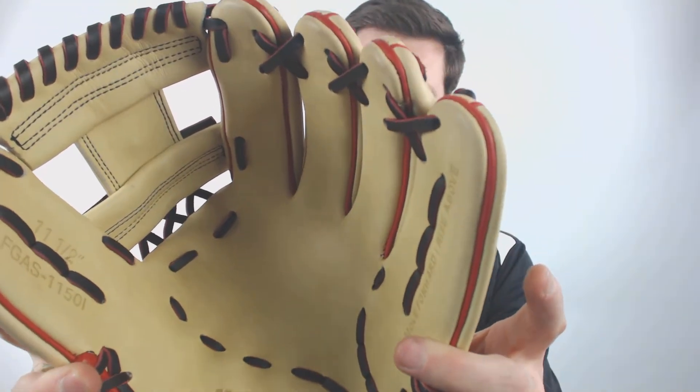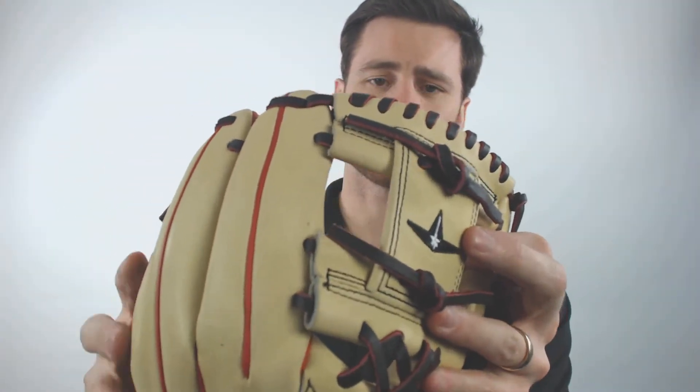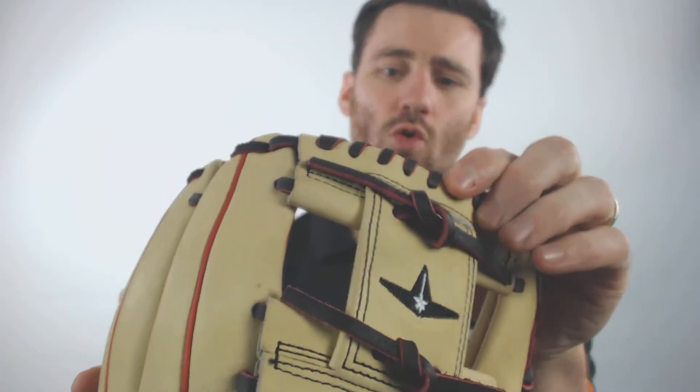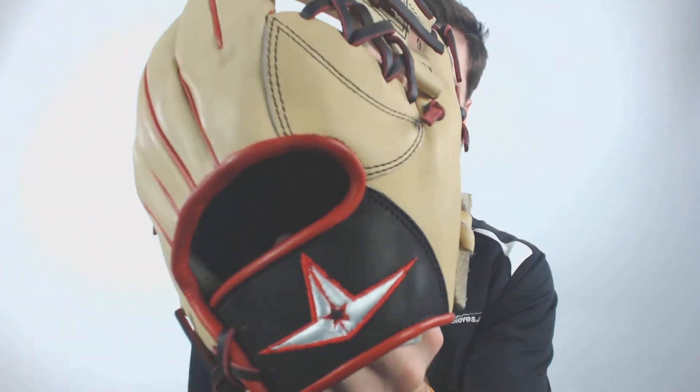To give you a close-up look here as well, you've got that tan leather, you've got the red piping, and then they actually have a pretty interesting color on the laces. I wouldn't quite call it black — it's almost like a super dark red to it. You do got the black on the All-Star emblem too back there.